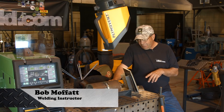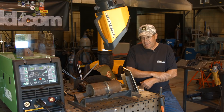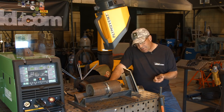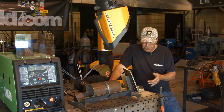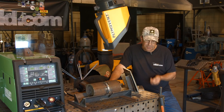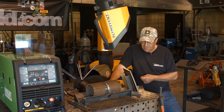Welcome to Weld.com. I've been doing some videos on starts and stops. I want to do one in the uphill progression of the root with a restart and possibly a repair. I'll stop twice in the middle of a root — one of them I'll mess up and we'll make a repair to show how to blend the bead together. Then I'll do a hop pass and do a restart with the hop pass going uphill.